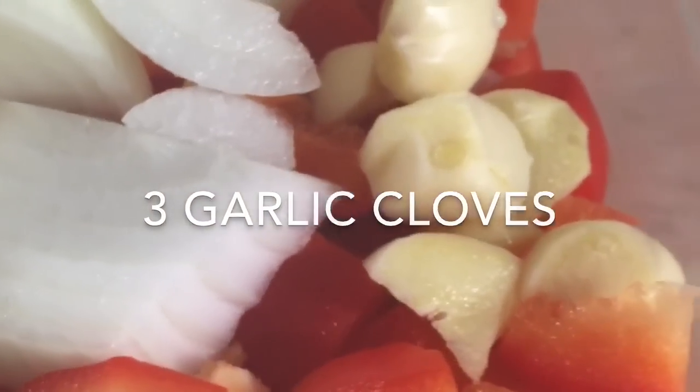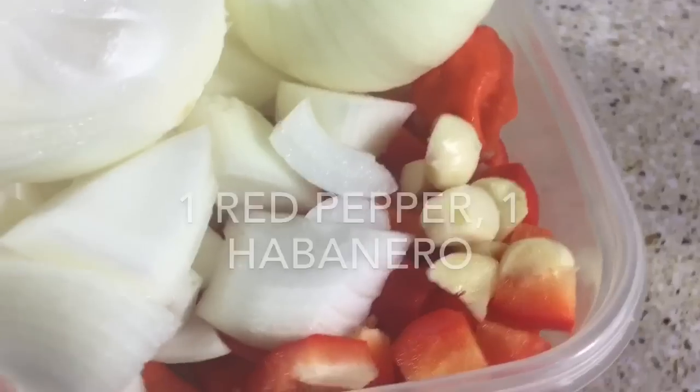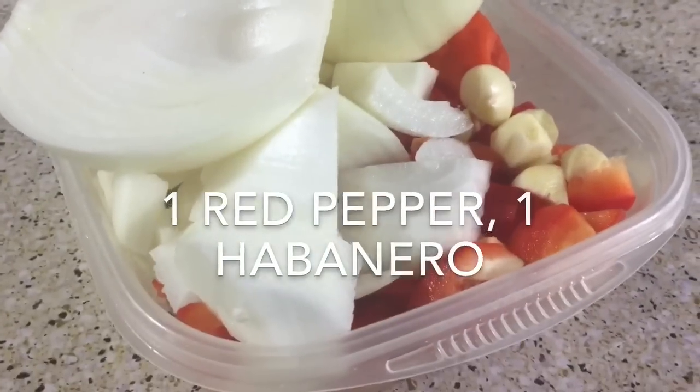What I'm going to do is blend the onion, garlic, habanero, and bell pepper and set it aside. I'm also going to slice one onion.